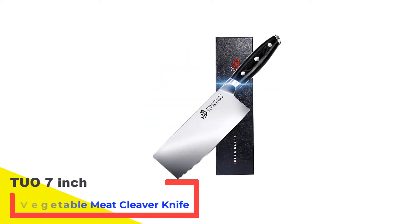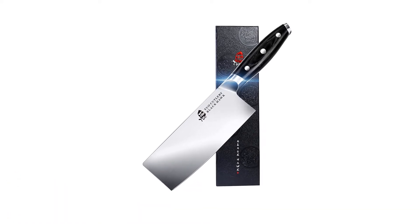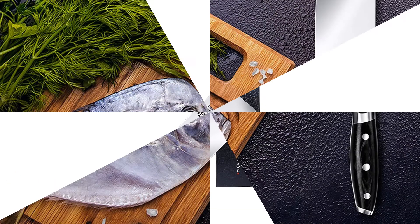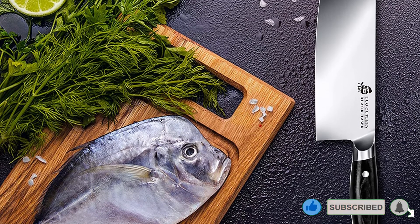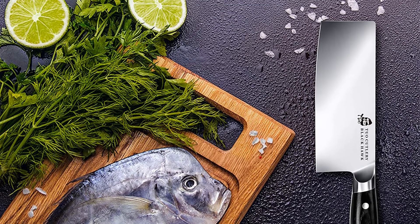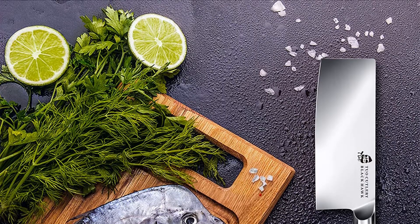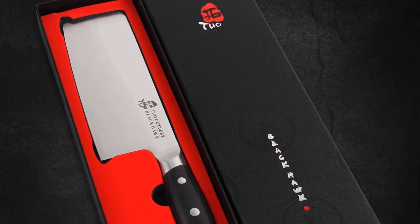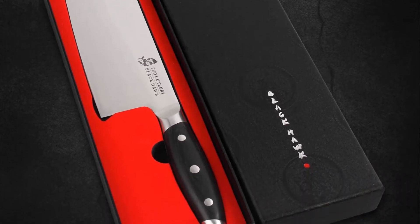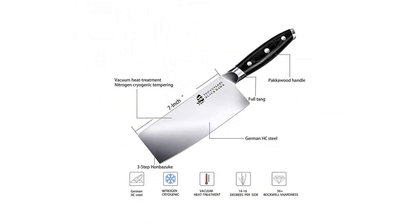Number 2: TuO 7-Inch Vegetable Meat Cleaver Knife. This professional meat cleaver is one of the most beautiful cleavers of all — it has an elegant modern design and is purposefully functional. It features high carbon steel that has been heated and treated with nitrogen cryogenic tempering to ensure more strength, durability, and maximum performance. The blade has a ripple pattern finish designed with state-of-the-art technology, featuring 3D patterns that reduce surface contact between food and blade.